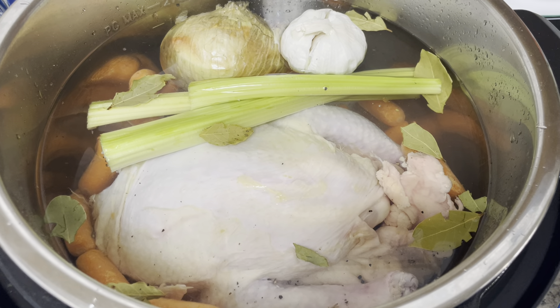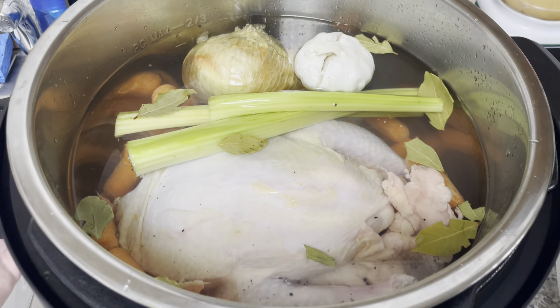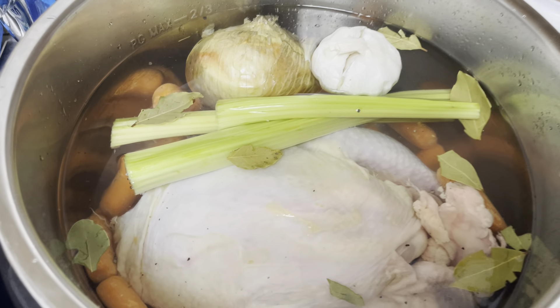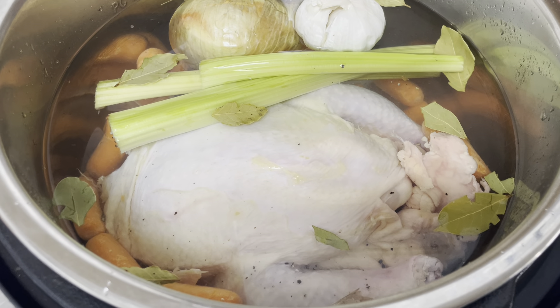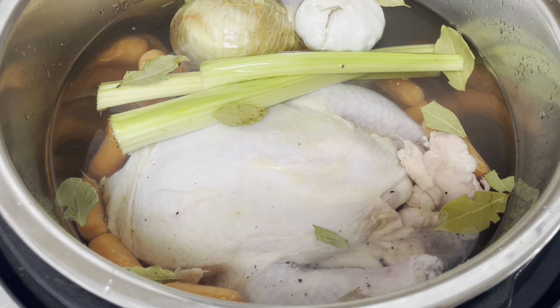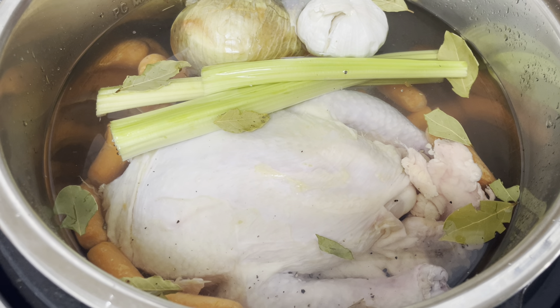It's very easy if you do it in your Instapot. This is a 10 quart, but if you have a smaller one you can do it in that as well. This is a six pound little oven stuffer that I got from the food pantry the other day. I thawed it out, unwrapped it, and thoroughly rinsed it.